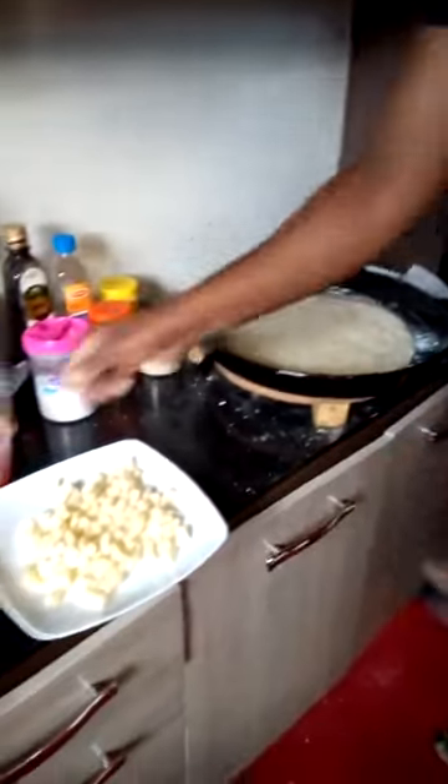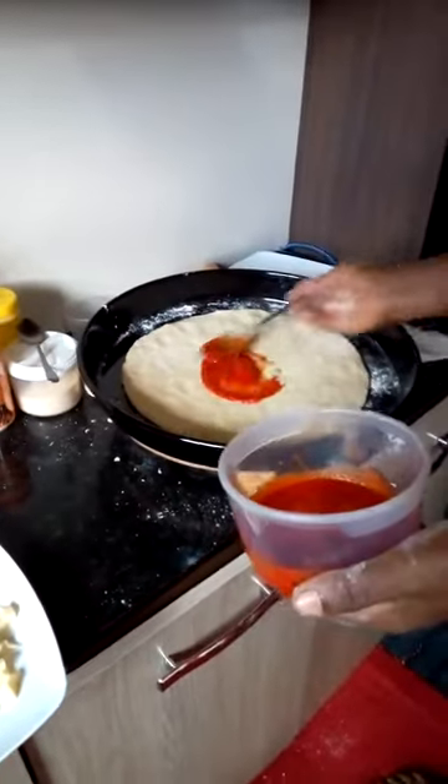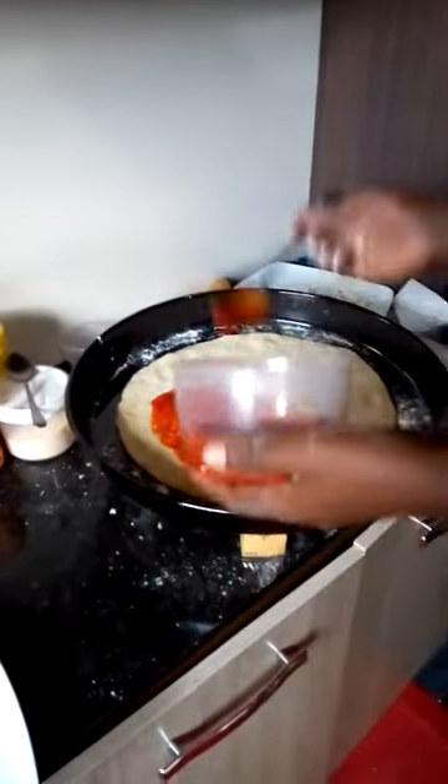Now you apply your sauce. This is tomato sauce, or you can call it concasse — it's a pizza sauce. You spread it evenly.